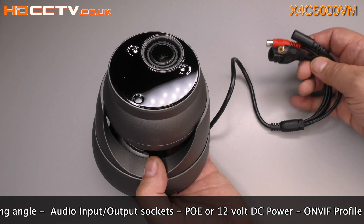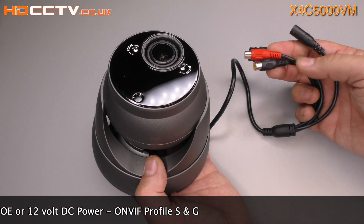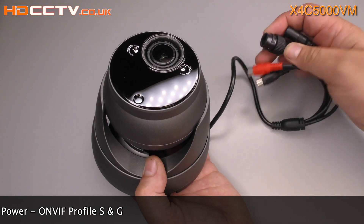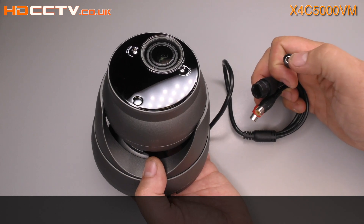The motorised zoom lens is fully adjustable remotely and is adjustable between 114 and 33 degrees viewing angle. The camera does not have a built-in microphone but it has audio input and outputs on the cable on phono connections. It's powered via PoE from an NVR or PoE switch, or with a standard 12 volt power supply.